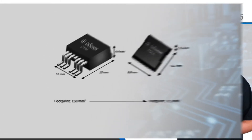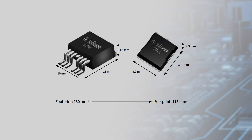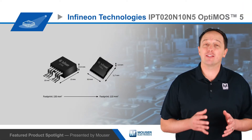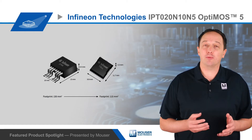The TO leadless package is 60% smaller than a 7-pin D-square pack, with a 30% smaller footprint and 50% lower height. This enables smaller and slimmer designs, making it ideal for narrow applications such as rack or blade servers.